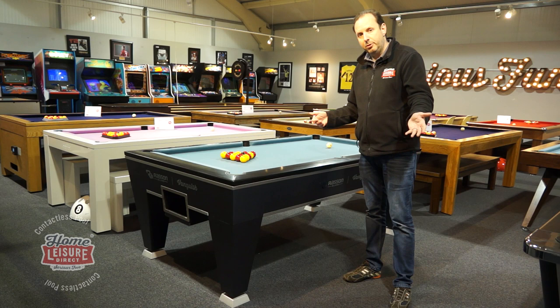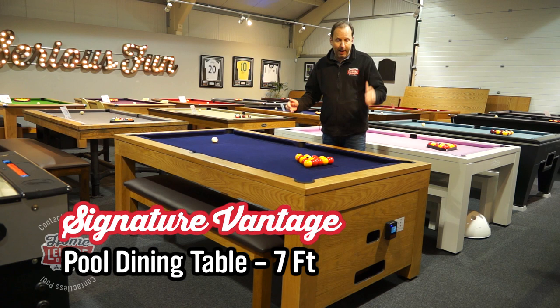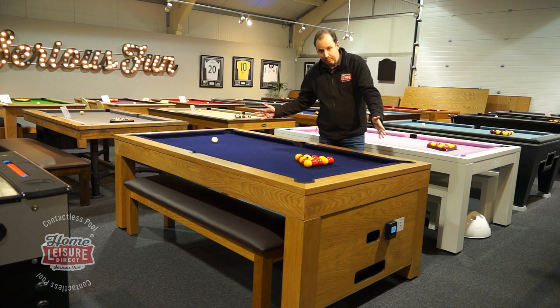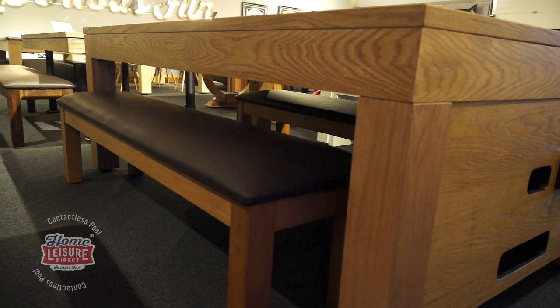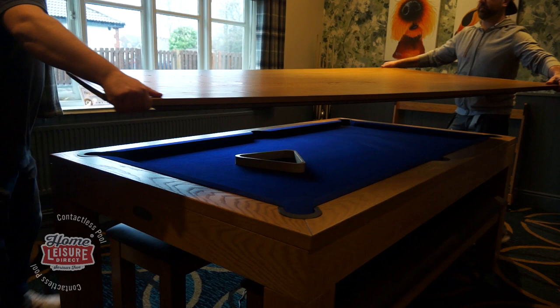Our final table is the Vantage, and this is a particularly special table. It's taken the best part of two years to design, and we have a patent on this design and a European design registration to prevent anyone else copying it. It's both a pool table and a pool dining table, and you'll notice from the side that it has a very shallow side rail, enabling you to use the benches supplied with it. You can seat customers along both sides — probably three people along each side — seating six in total. We supply it with a one-piece solid oak dining top, and the table itself is also made from solid oak.